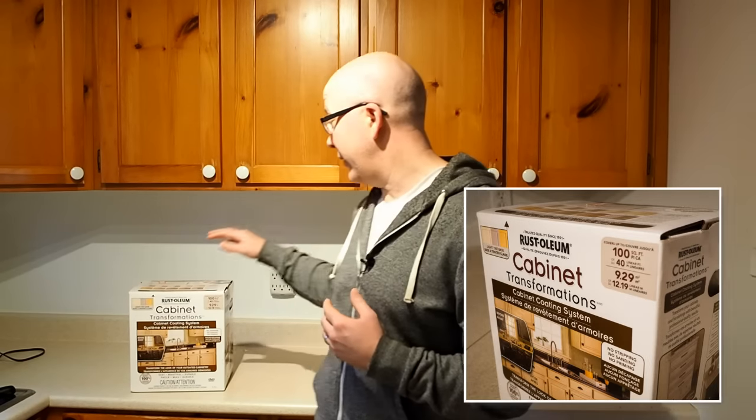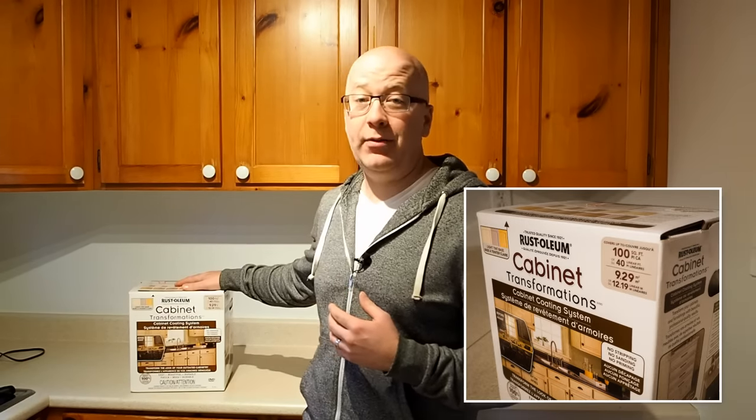So what does this low-cost interim renovation look like? Well, we're going to do two main things. We're going to replace all of the hardware — the knobs and the hinges — and we're going to paint the cabinets using this product, Rustoleum's Cabinet Transformations. We've already labeled all of the doors so we know where they go when it comes time to reinstall them. Let's get started by removing the doors and hardware, taping the countertop, ceiling, and walls.